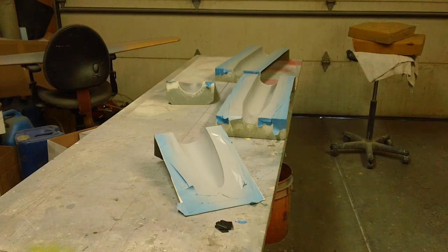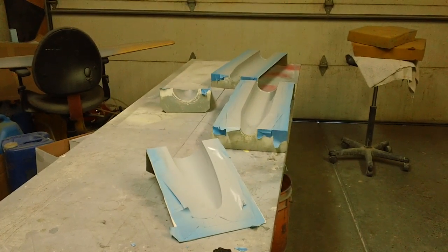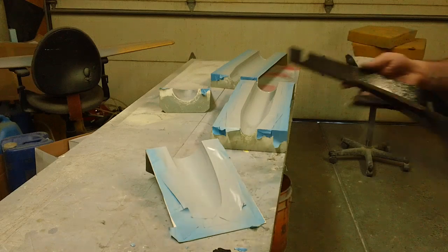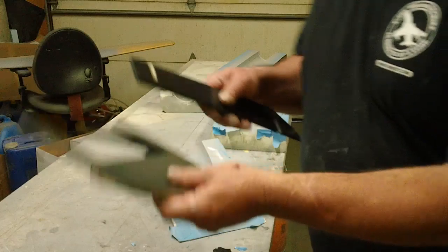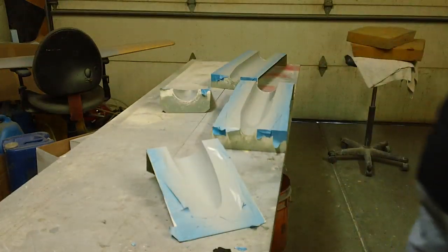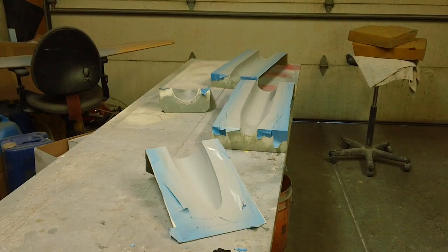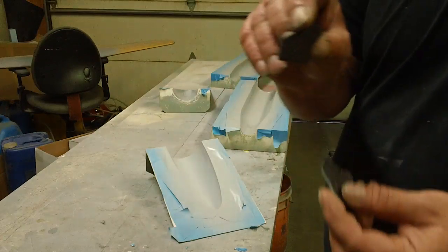All right, guys. I'm going to get a lot done the past couple days. You might not think it, but I have been. I've got my bulkhead sanded and I've got a clear coat on them, and they don't look bad. I'm going to sand them one more time and give them one more coat, and they're going to be done. And I've got all my horns made.